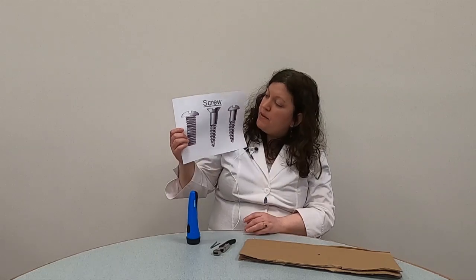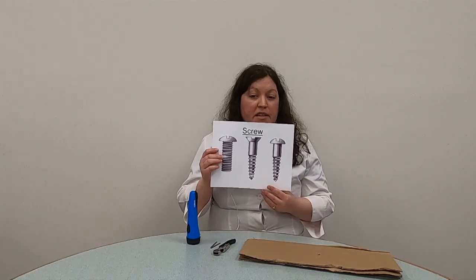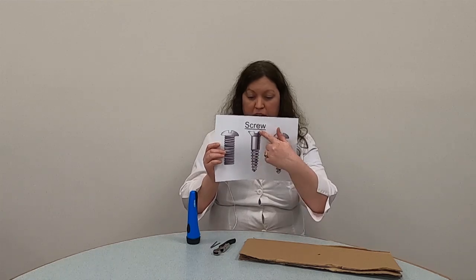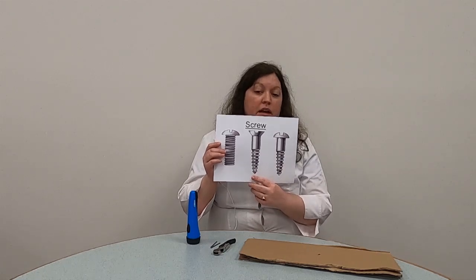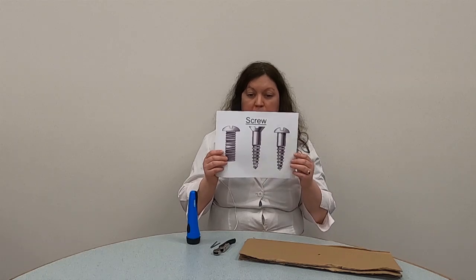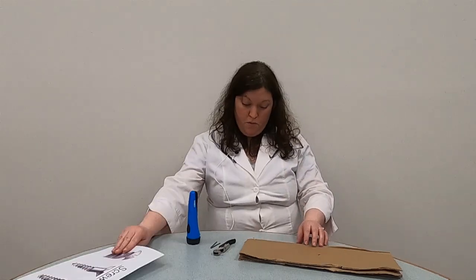Screws actually come in all shapes and sizes, but the thing they have in common is they're used to fasten things together or hold them in place. They have a cylinder-shaped pole called the shaft with a flat head, as you can see here, or it's slightly rounded. There's a spiral of ridges around the shaft, and these ridges help hold a screw into place and make it much harder to pull out than a nail. I thought, why continue to tell you when I can show you the difference?